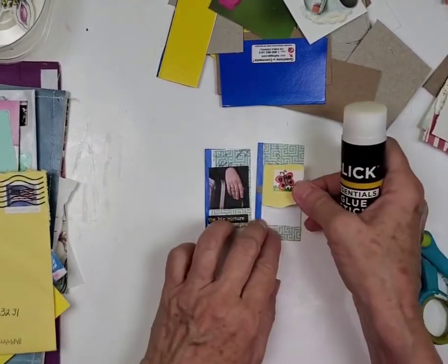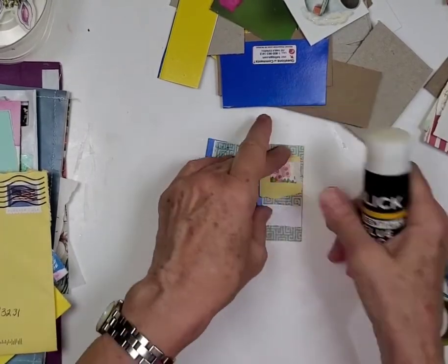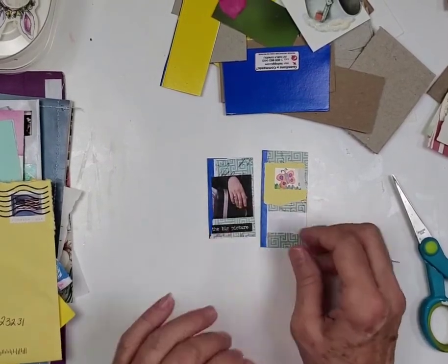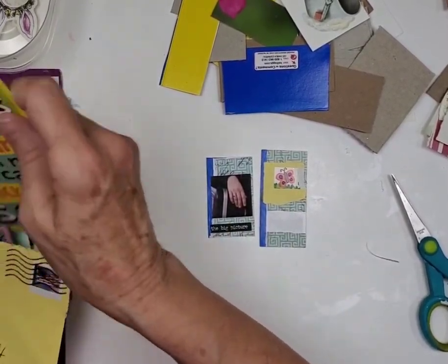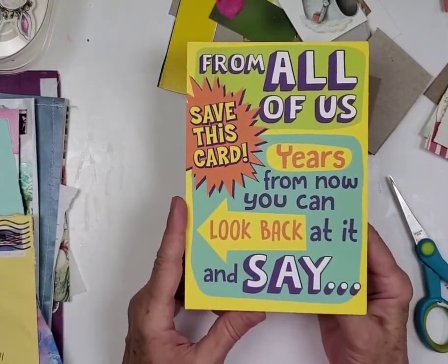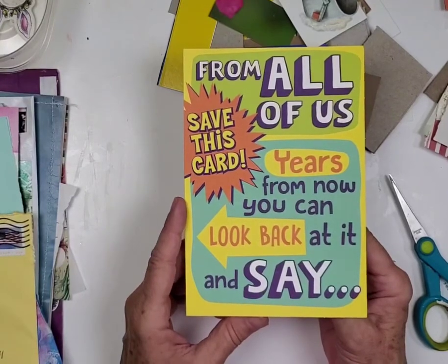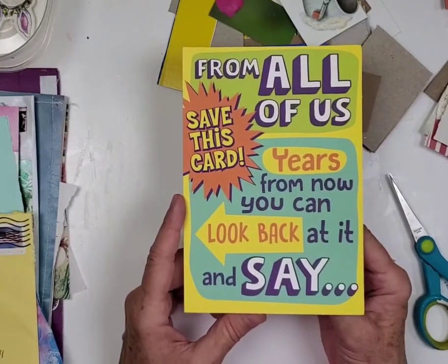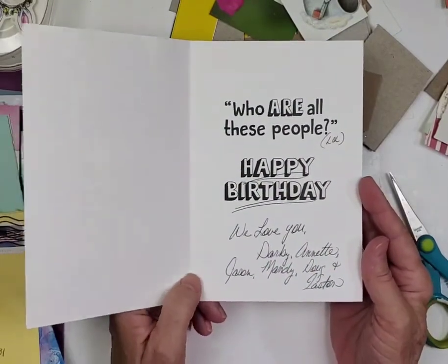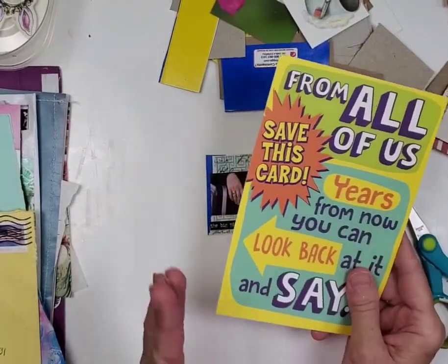And Mr. Cody — I can't wait to tell you about Mr. Cody. The sweetest thing! We're just taking a bit of envelope and putting it right here — this was the return address for my brother. He and my sister-in-law sent me a note that says: 'From all of us — save this card. Years from now you can look back at it and say who are all these people?' That's a great card, because that's really what it's like.